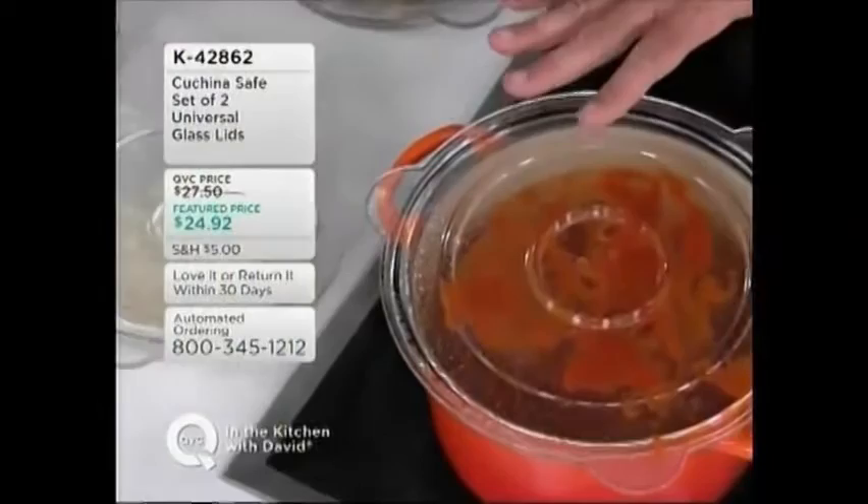I love that it becomes a splatter guard. It keeps our stovetops cleaner and keeps us from having to deal with those pops of that hot sauce.